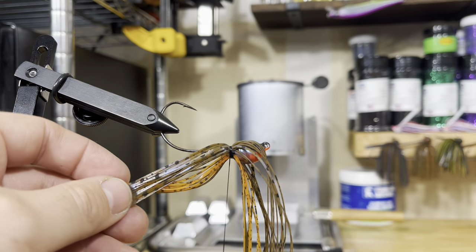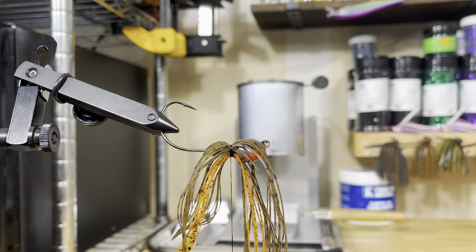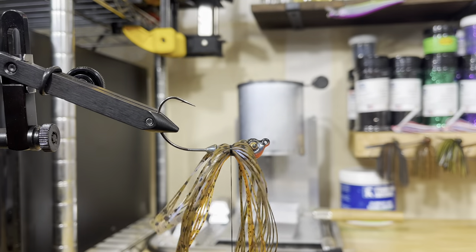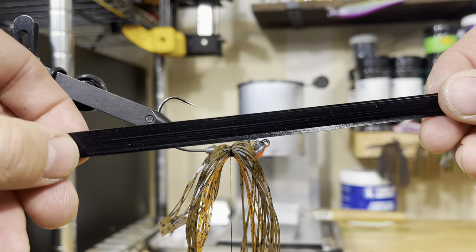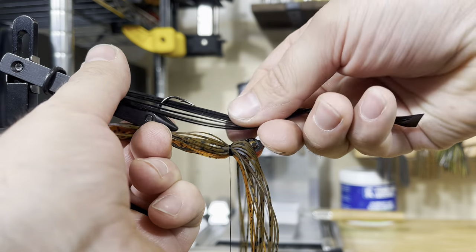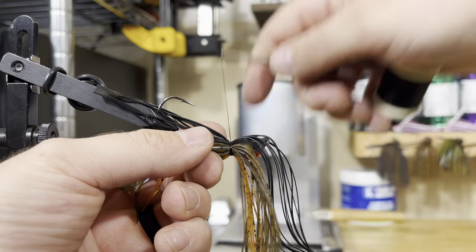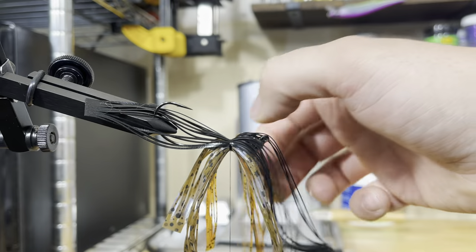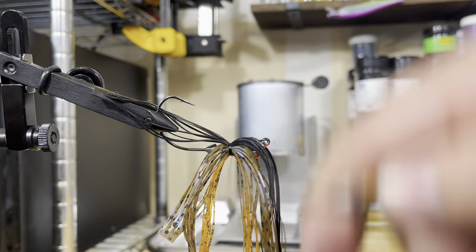And if you ever start to snug stuff down, sometimes as you tighten it, it'll start to pull the skirt. If it adjusts in a way you don't like, just unwrap it a little bit before you tie it all off and readjust. On the top, we're going to put 10 strands of just solid black. The tops of a lot of fish are actually very, very dark, so I like to throw a very dark material. I don't always use black — sometimes I'll use a black and green striped material — but for this one, I like just solid black.